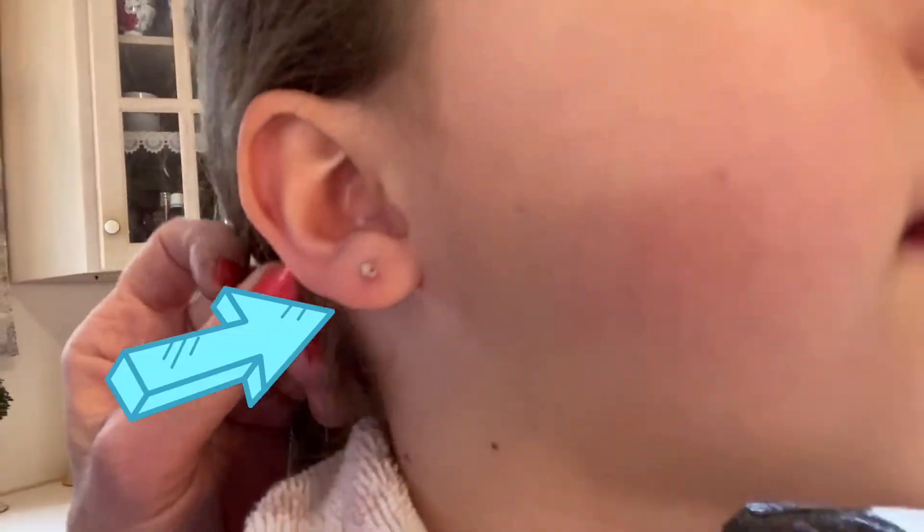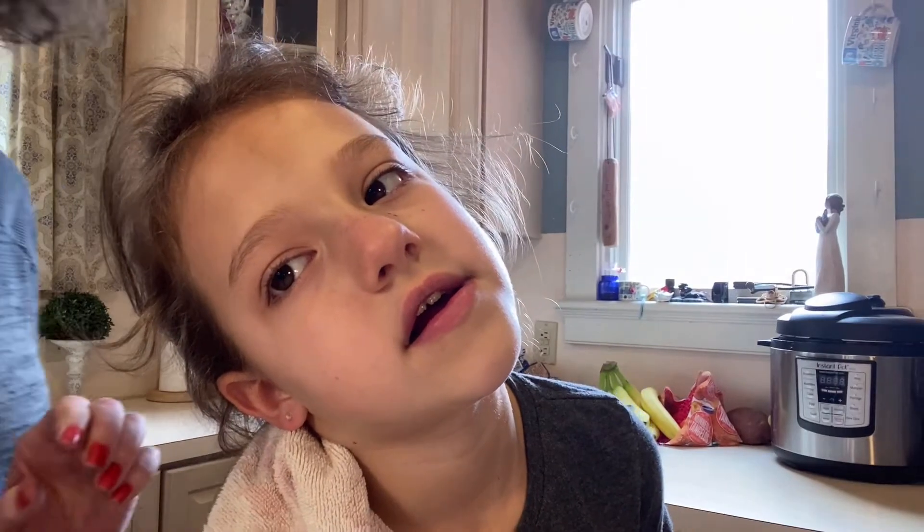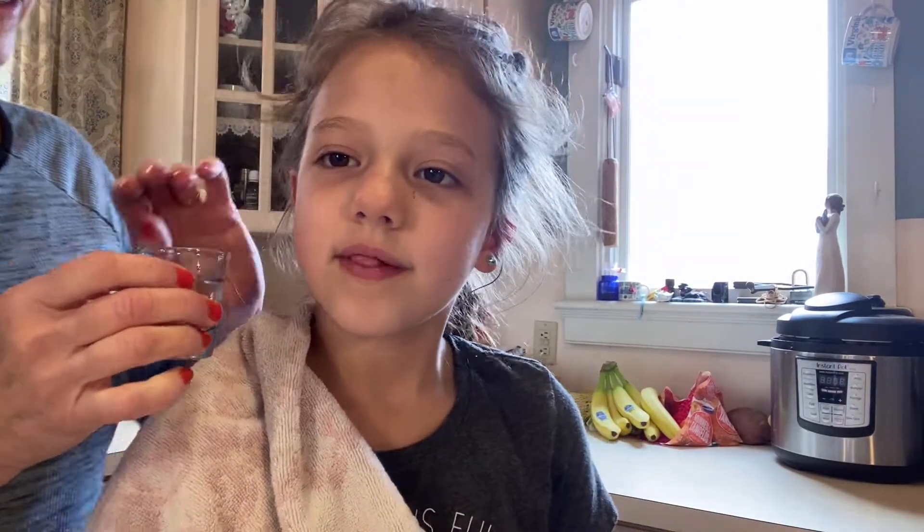It didn't hurt. It looks like that. Some of that whiteness is the cream.